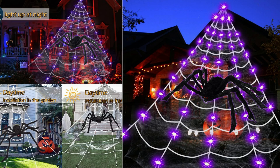I recently had the opportunity to try out the Flyall Spiderweb Halloween Decorations Outdoor Lights, and I must say, they added a spooky and festive touch to my yard. Here's my review of this product.